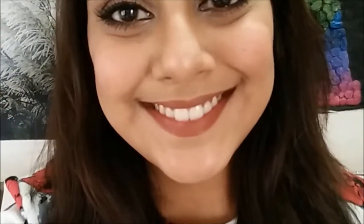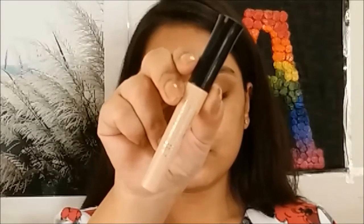Hi guys, welcome back! Today I'm going to show you how to get this very beautiful burgundy smoky eye. Let's begin — I'm going to start with my eyes first and use an eyeshadow primer.